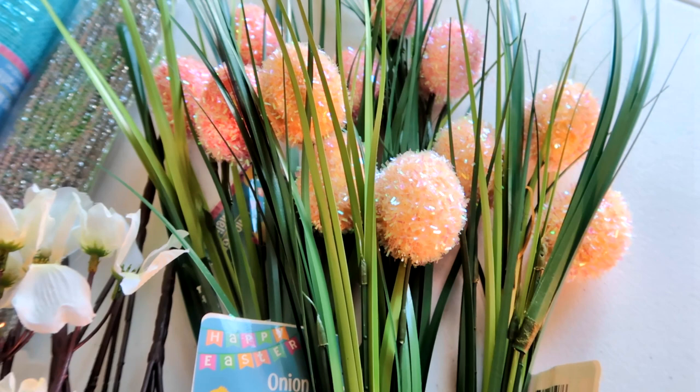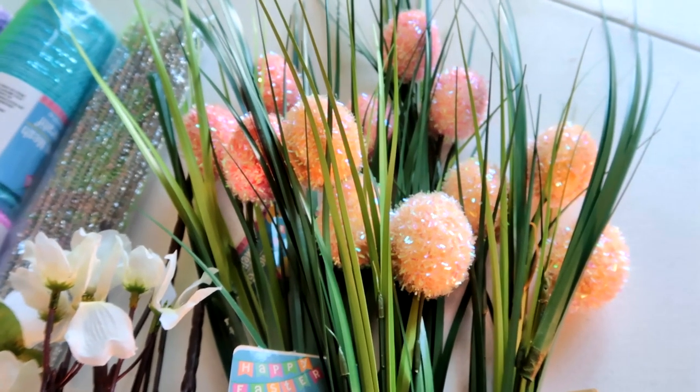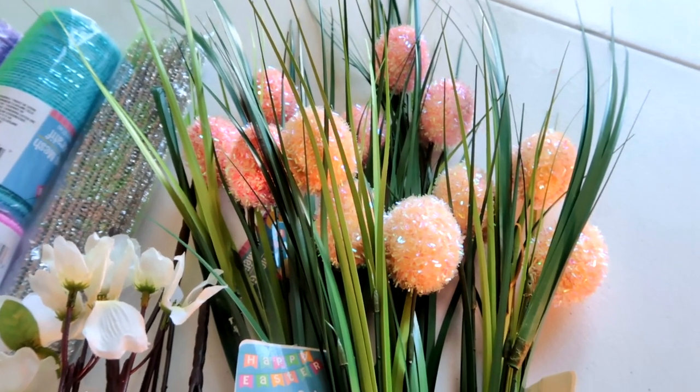I also bought these beautiful shimmery eggs on stems, and everything I got at the Dollar Tree, so everything was priced reasonably. Let's get started!